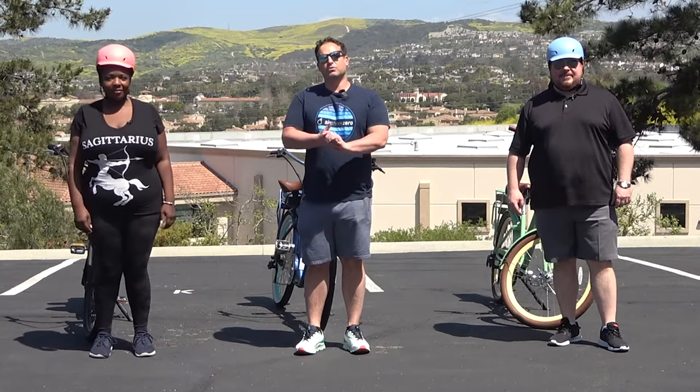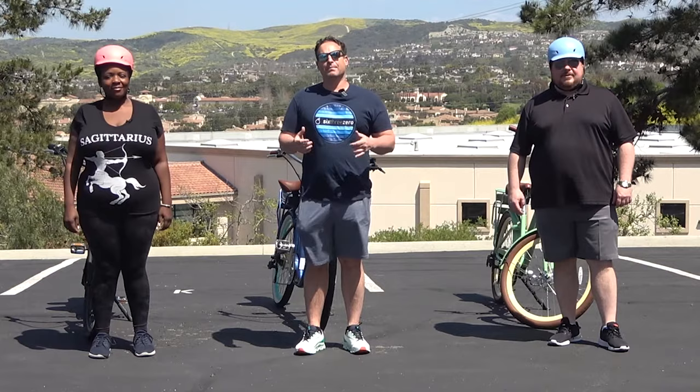Hey everyone, I'm Dustin. I have nearly 20 years experience in the bike and e-bike industry, and today I'm going to show you the most comfortable e-bike and bike seat for heavier riders.